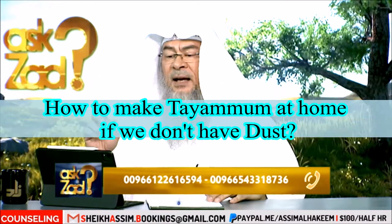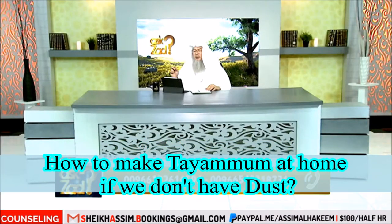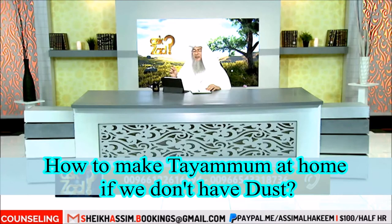Suha asks: how should we do tayammum at home? Mostly nowadays people live in flats and we do not have soil available, and our walls and furniture don't have dust on them.